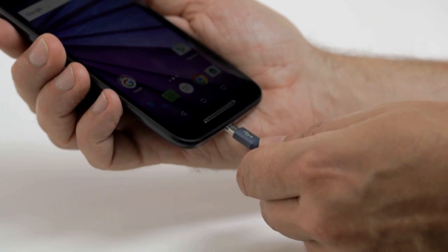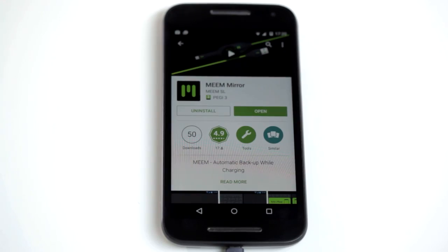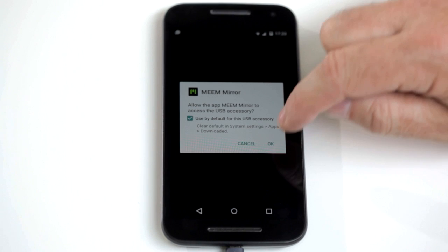What we've done at Meme is to try and make this product as simple as it possibly can be. First of all, you unpack the product and once you have the cable out of the box, you plug one end into your phone and the other into a power source. Meme will automatically request the app from the app store and download it onto your phone.